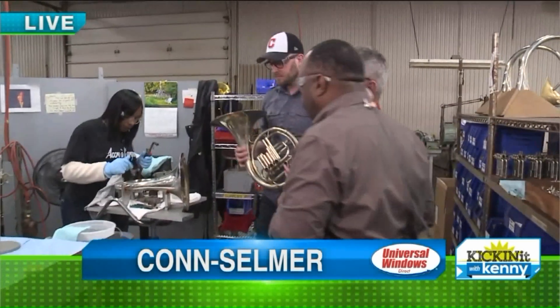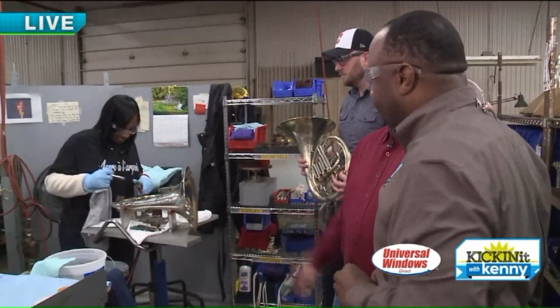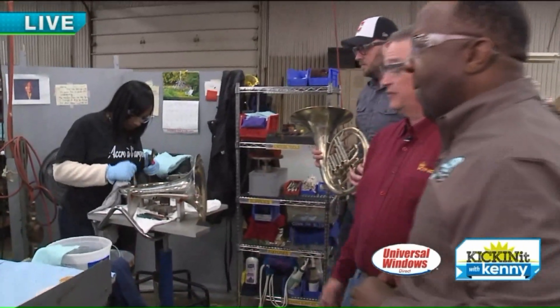I'm hanging out with Mark and Tim over here. Mark Cho, first of all, welcome back from vacation. So what are we watching here? Well, Katrina here is building one of our more complicated brass instruments — it's a French horn.